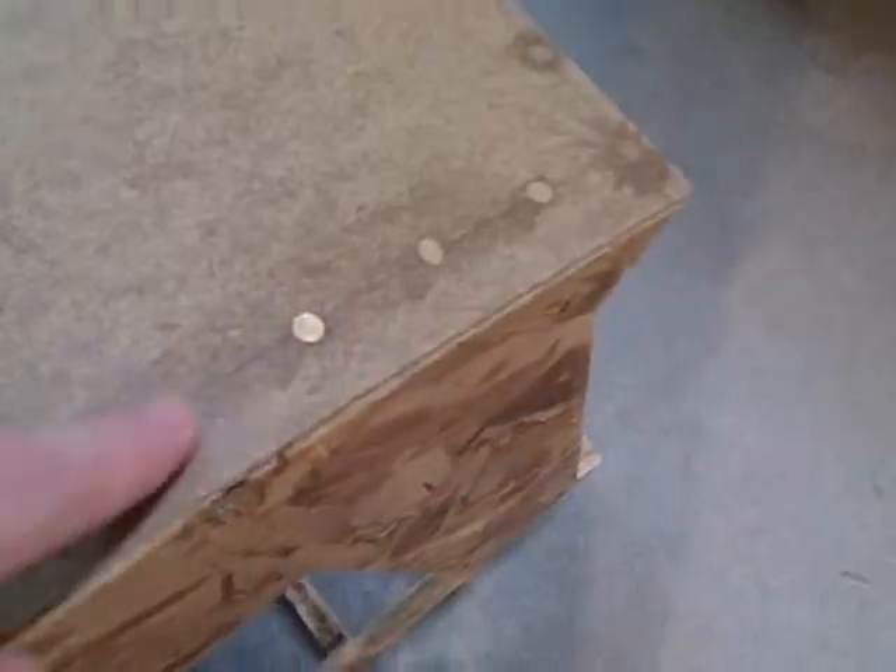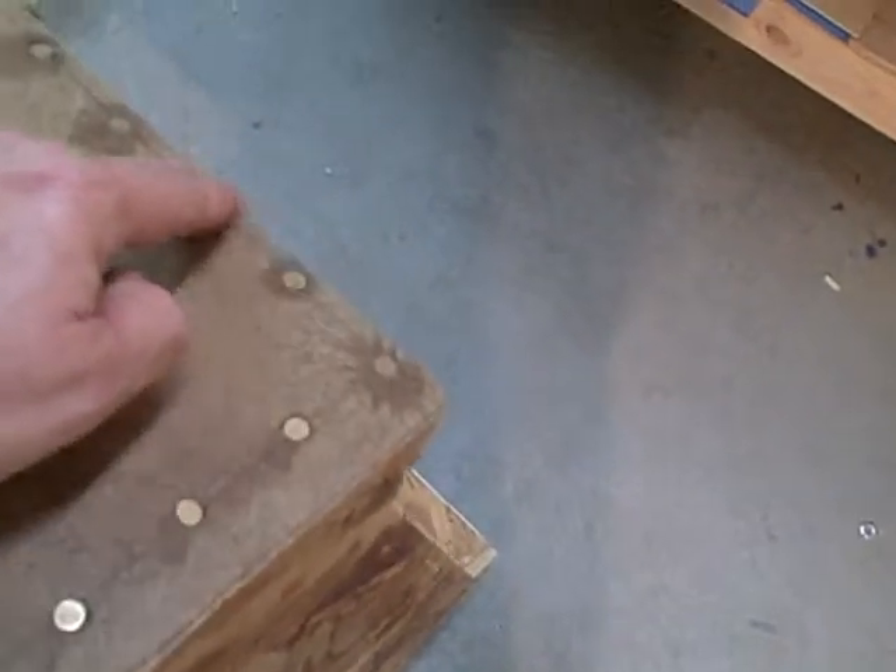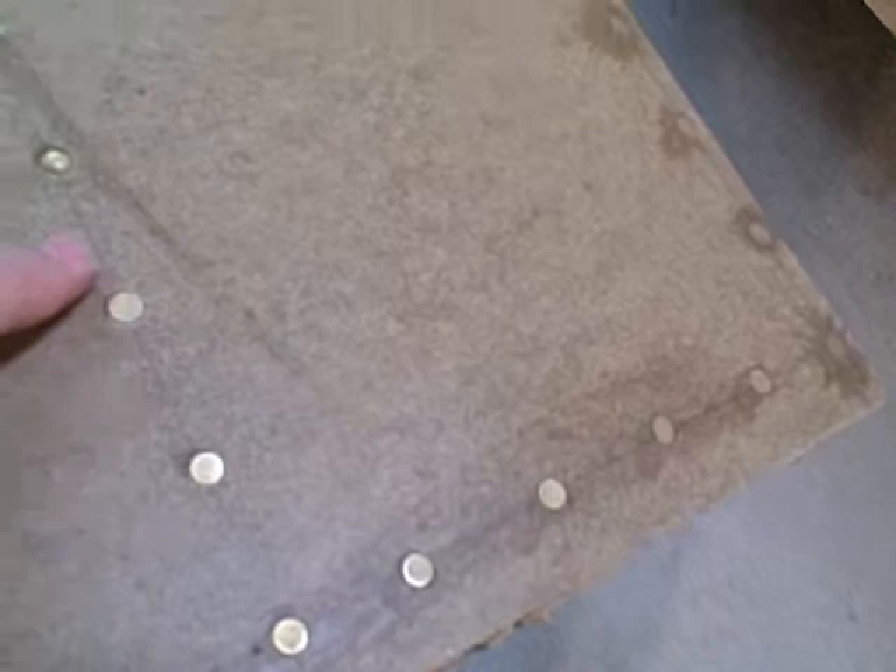I'd like to show you guys some lessons I learned today. You see these? These are nice little flush rivets. A little bit of super glue on the top. Looks really nice, doesn't it?